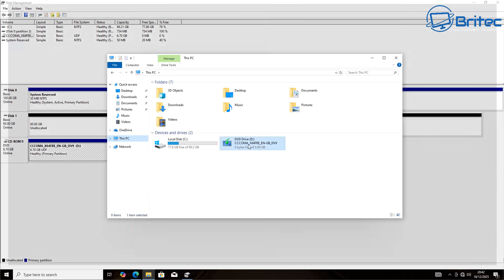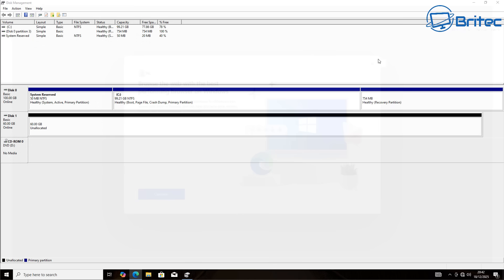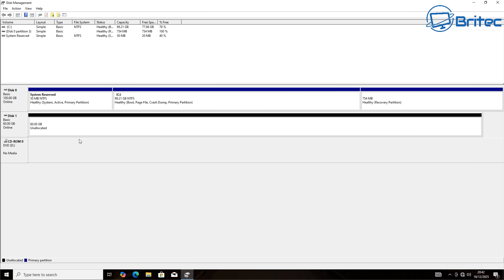We're not going to be touching Disk 0 — we're just going to be installing Linux onto Disk 1. Using two separate hard drives or SSDs for a dual boot setup is highly preferred because it's safer and more reliable. It prevents OS installations interfering with each other's bootloaders, making maintenance and troubleshooting much easier, reducing the risk of data loss, and allowing each OS to have its own dedicated disk and EFI partition.